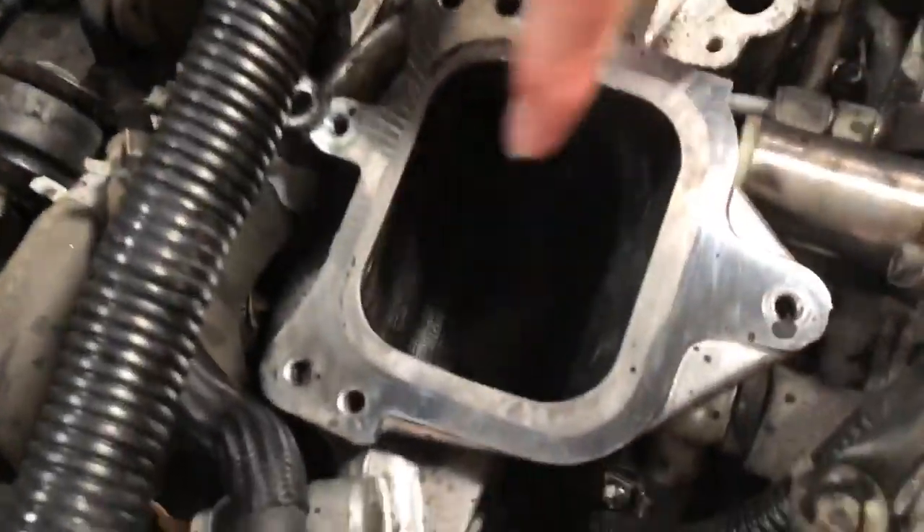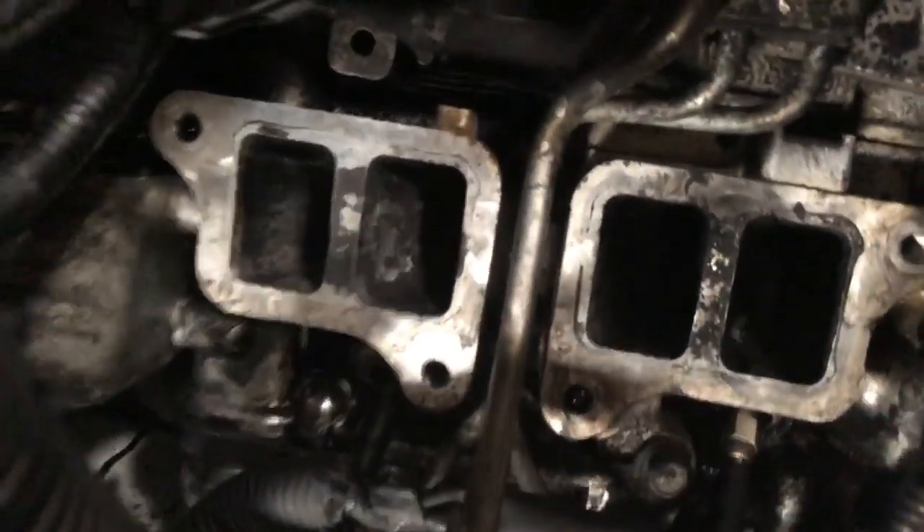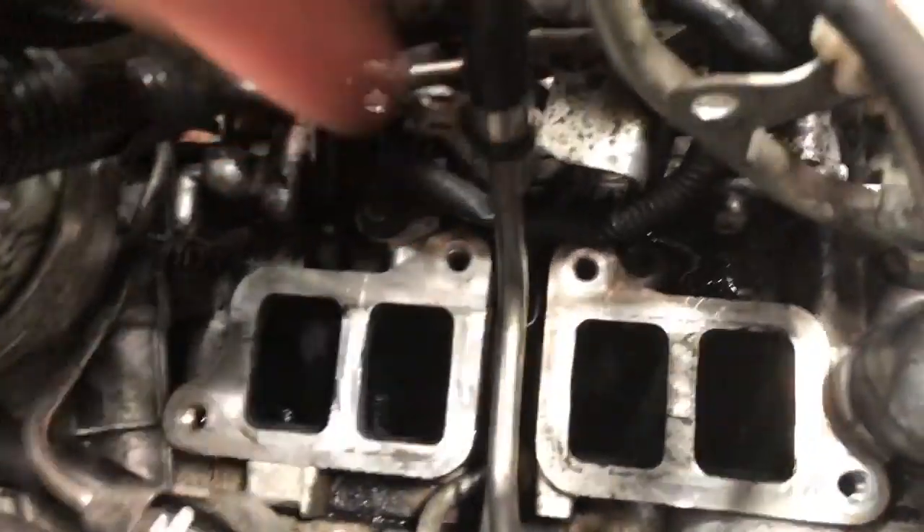And hence the reason why we've had all of this apart — because this inside here was completely choked with soot buildup, and we've started to clean it down on the inlet manifold going out into the heads down here as well.